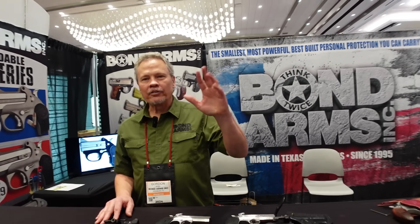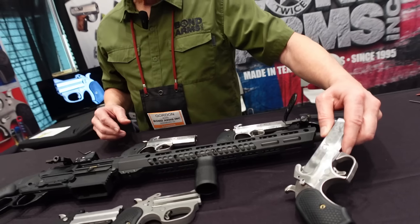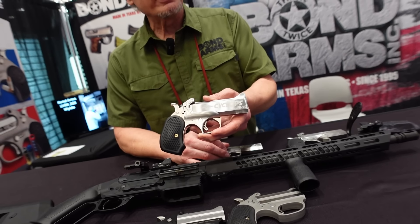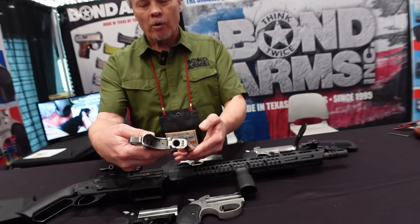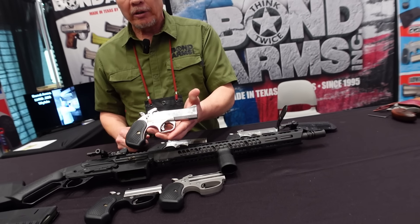Josh Sykes, Outdoor News America. Continuing coverage of Shot Show 2024, here with my longtime buddy Gordon Bond. Gordon, show us what you got. The 45-70 Cyclops has been a really great seller this year — it's the bragging rights gun. The rough series had a bead blast finish, became so popular they did a package deal: a fully polished version now with the Cyclops matching leather holster.